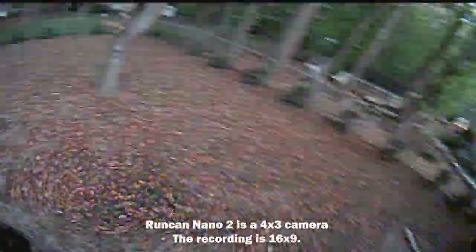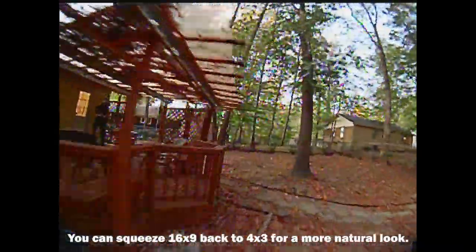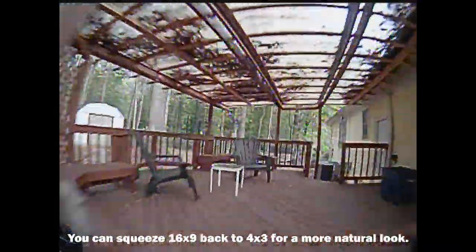The Runcam Nano 2 quality is what you're seeing on your SD card — basically your FPV feed, maybe a little bit clearer, minus any analog interference or snow. So it's a crystal clear feed, but it's still standard definition video. Even though it's 16x9 when you get it on your computer, it's really stretched 4x3 because that's a 4x3 camera. Squeeze it back to 4x3 in Premiere or your editing software and it'll look normal.